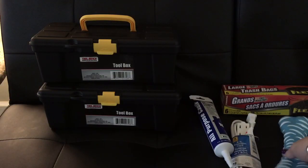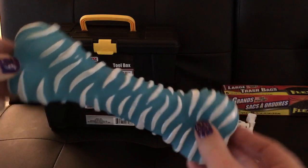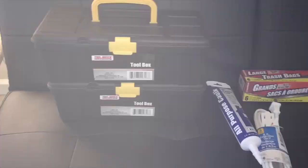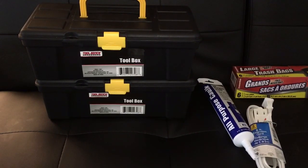Hey Wrigley, you want your toy? Come here. We did get Wrigley a prize. If you've been with me a while, you know that he likes to dig through the bags and he got his prize. You guys remember the days when he would just be on camera with me. I know you guys miss Wrigley sometimes.